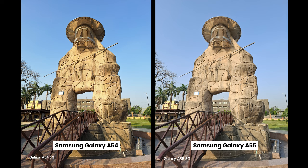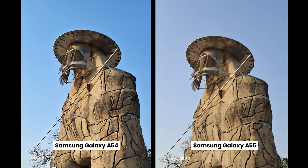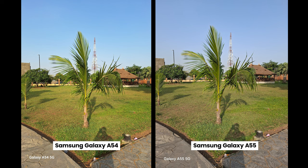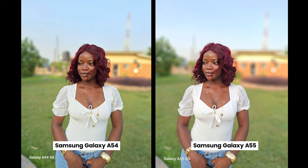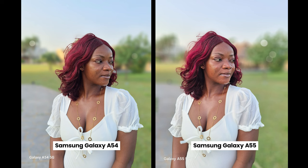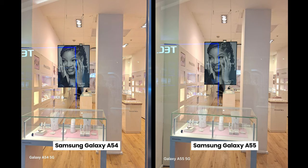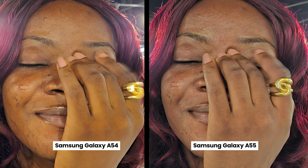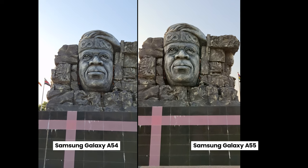The rear cameras on both phones include a 50-megapixel main camera, a 12-megapixel ultra-wide, and a 5-megapixel macro camera. In daylight, the A55 shows more accurate colors, but I actually prefer how the A54 renders the scene and sky. Photos of grass, humans, and portraits look very similar, though the A55 slightly increases saturation. At nighttime, the A55 clearly takes better pictures — sharper with more detail. Both rear cameras shoot in 4K 30fps.